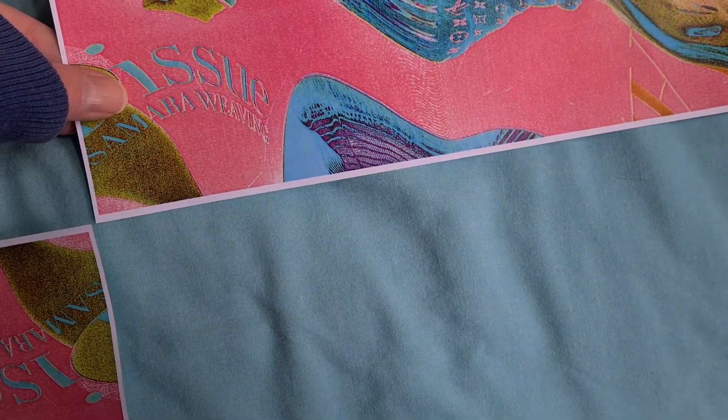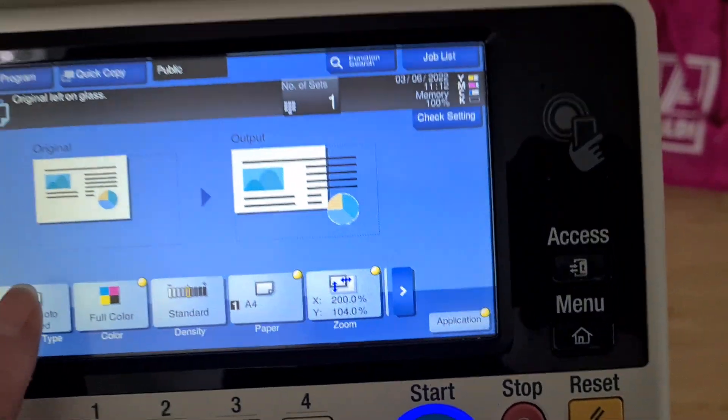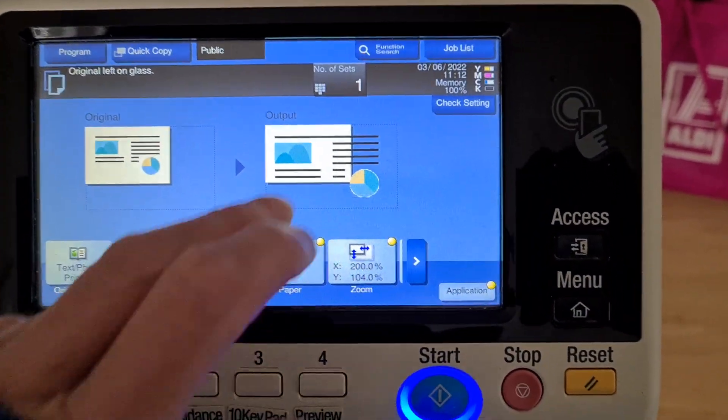Sorry, I'm pointing the camera down, which is a pain in the arse. I better get back to this before I lose my settings.